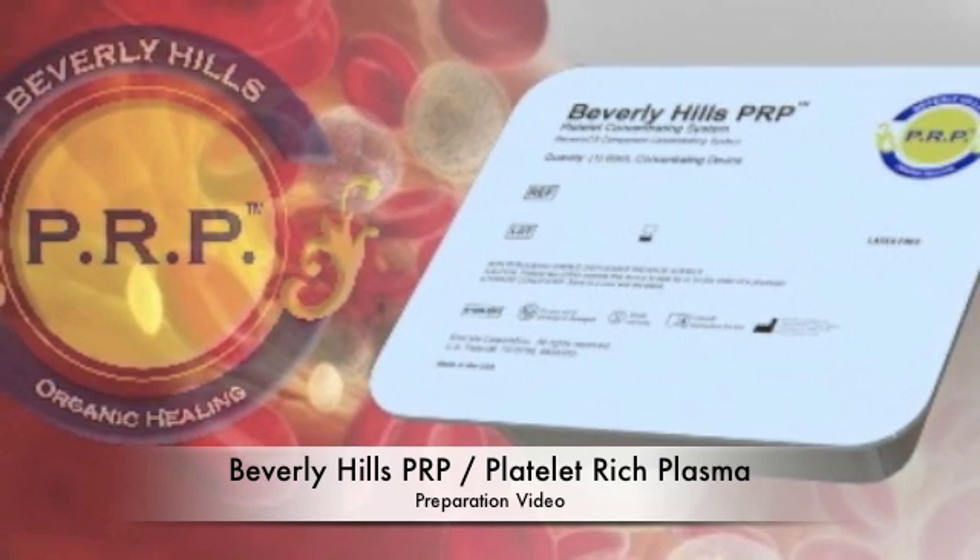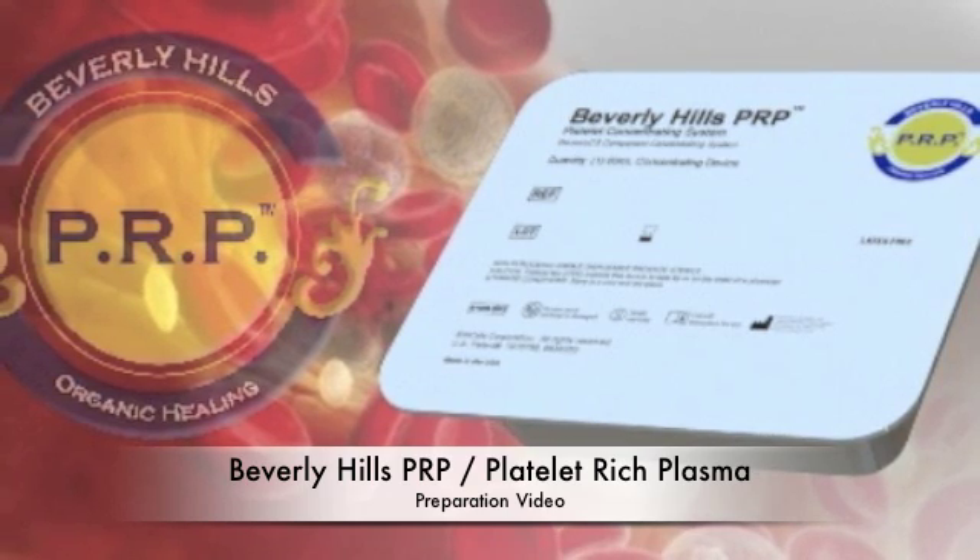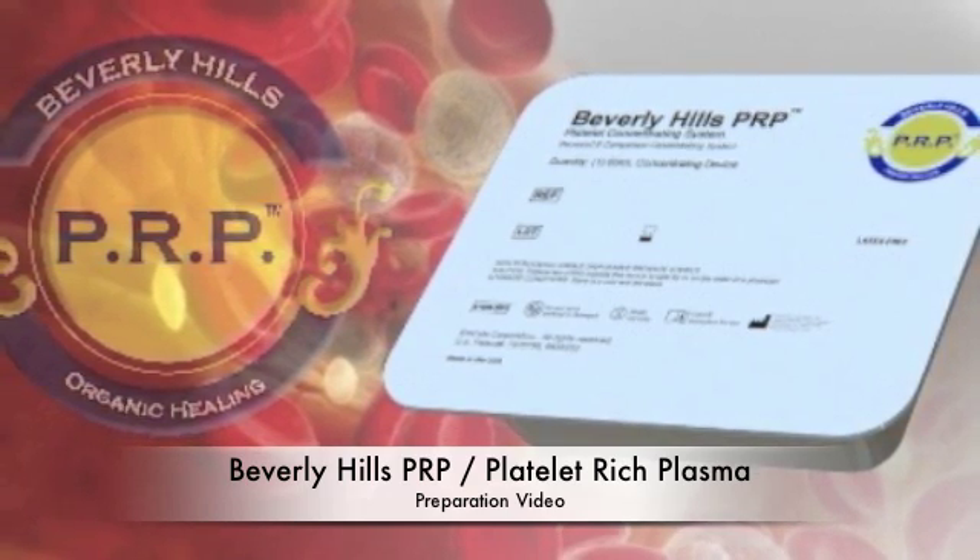Welcome to the platelet-rich plasma preparation video, where you learn how to process blood with the concentrating devices.